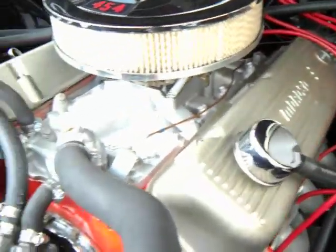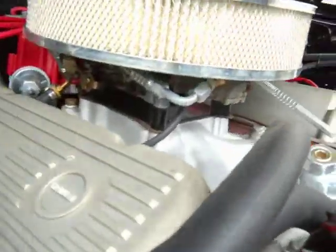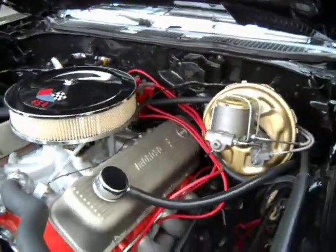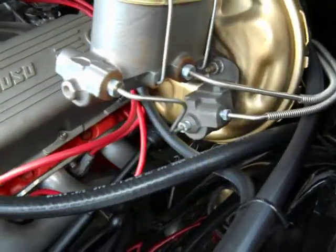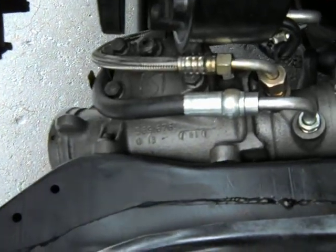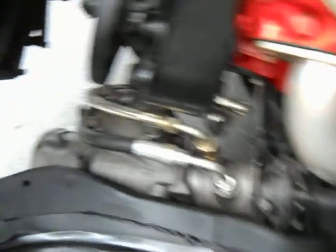The car's got power steering, power brakes, Edelbrock intake, Moroso valve covers, a big dual-feed carb under there, upgraded MSD electronic distributor, brake booster, master cylinder been restored, brake lines are all new, power steering gear, box lines — everything's been really nicely detailed in this car.